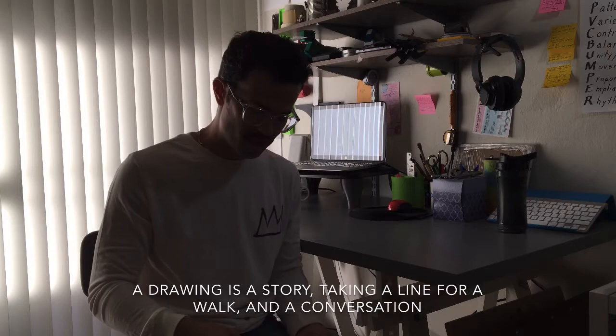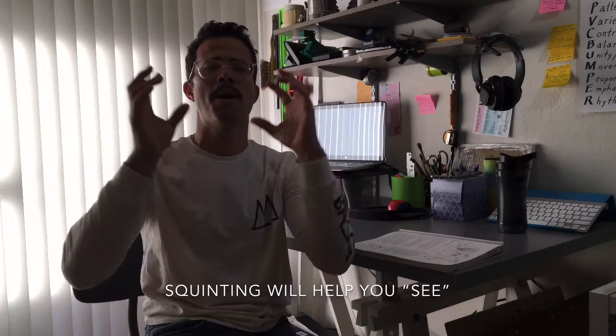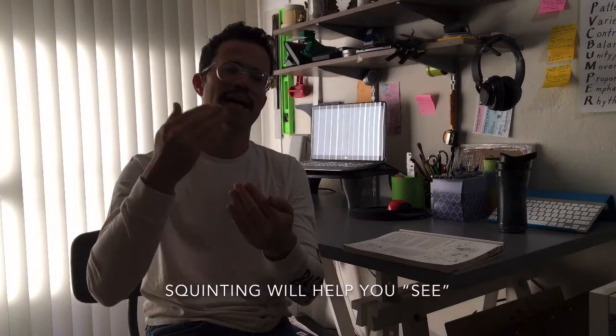Sometimes when you're looking at something and trying to draw it, you get overwhelmed by all of the detail and information in front of you. But if you were to squint, it makes the subject matter blurry and you start to focus on the larger shapes. A drawing, in order to be constructed successfully, you want to go from big to small, from simple to complex, and you usually want to overlap in that order.